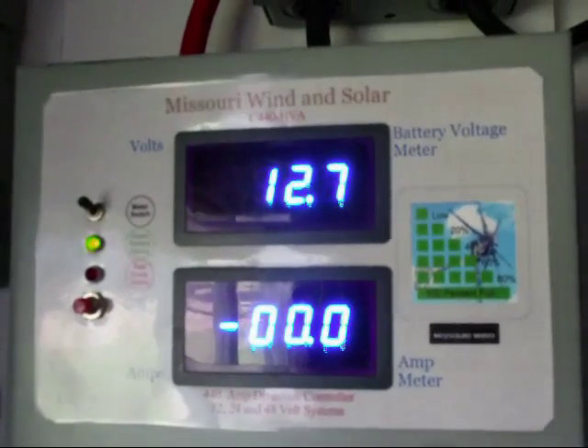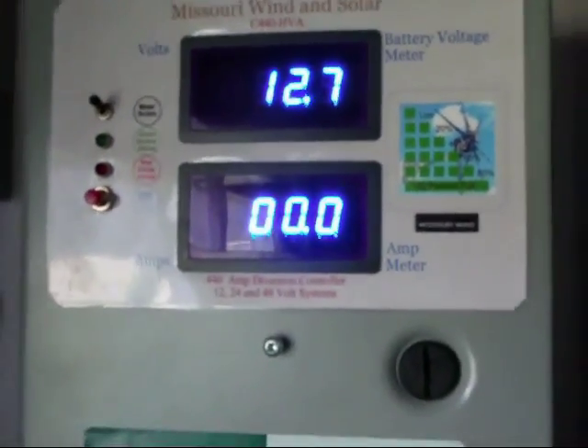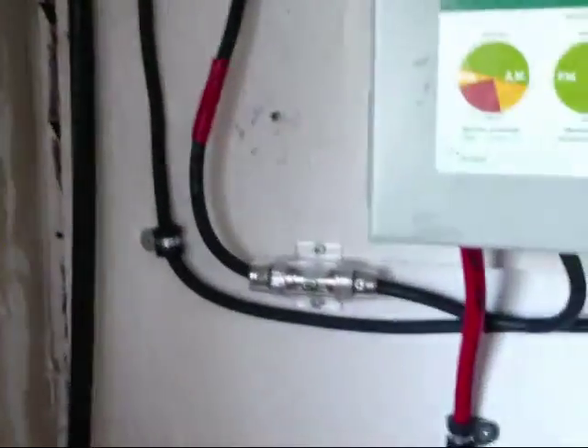Just saw the windmill turn. I thought this Coleman would read the solar amperage, but it doesn't look like it's reading anything, so I'll have to install a little amperage meter right in that line. Also fused, and it's going into the charge controller.